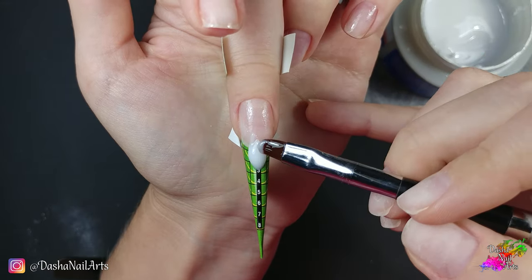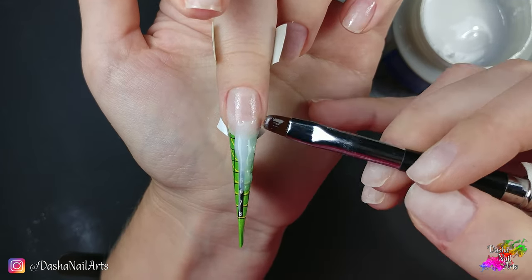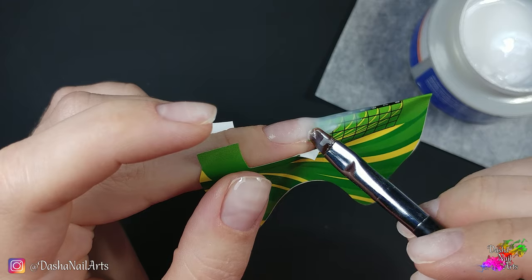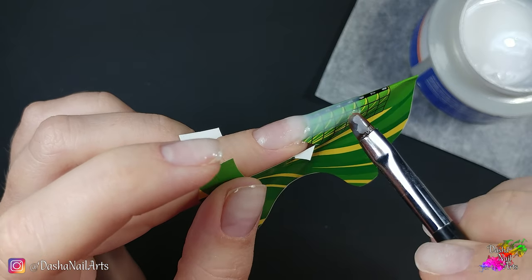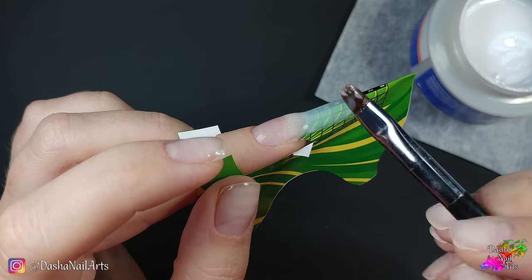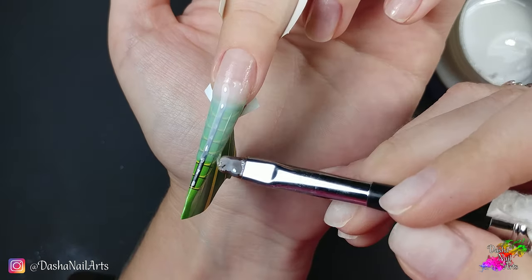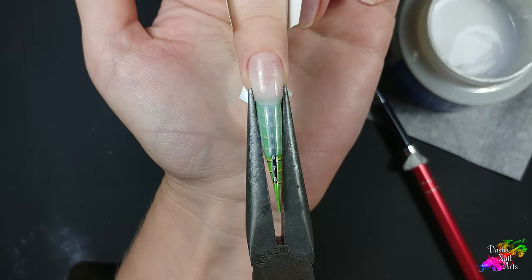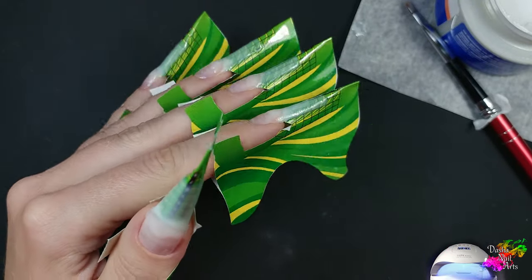I am creating the extended tip by spreading the material past the number 5. The axis will be filed off later. I close the stress points well, but don't pile a lot of material on them. I keep the lower parallel straight — I don't drop it down and don't add extra length, because in this particular case I will file it at an upward angle in this coffin or ballerina shape. I cure it for 12-14 seconds and pinch the extended tip over the edges of the natural nail for about 10 seconds until the material cools down. Then I cure it for a final 60 seconds.